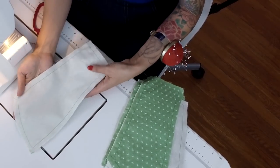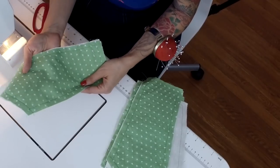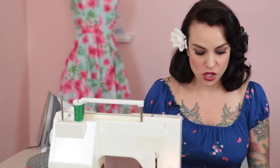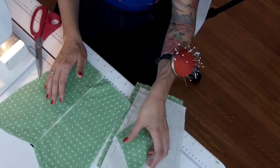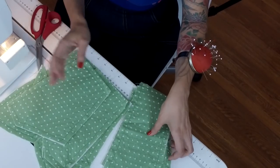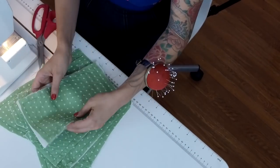Now I can pull this out and here you can see my underlined piece. This has so much more body to it now, and it's really going to support the structure of this fitted dress. You're going to continue that with all of your outer bodice pieces except for the halter strap - so your center front piece, the upper side bodice piece, the lower side bodice pieces, and pieces five and six for the back.